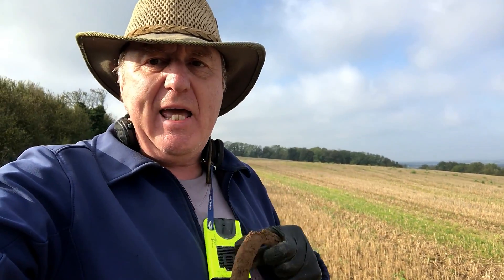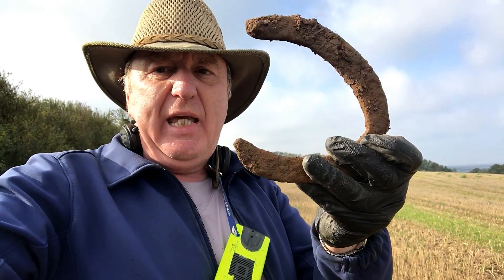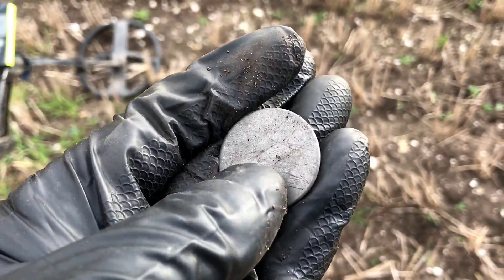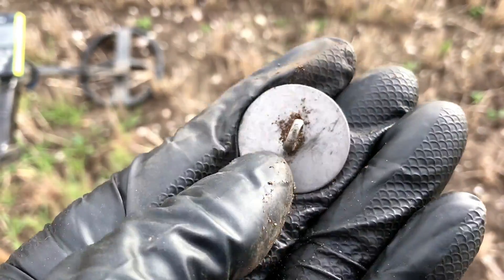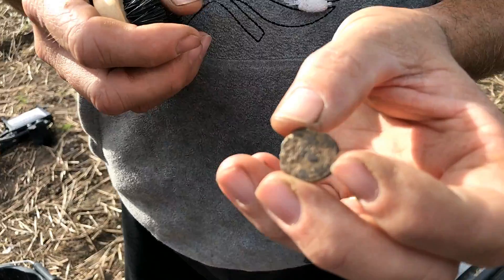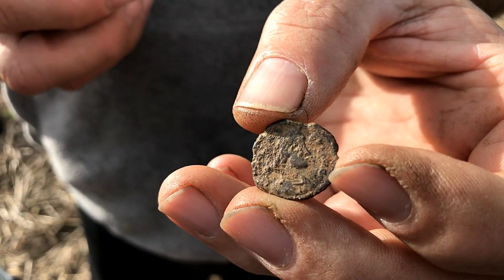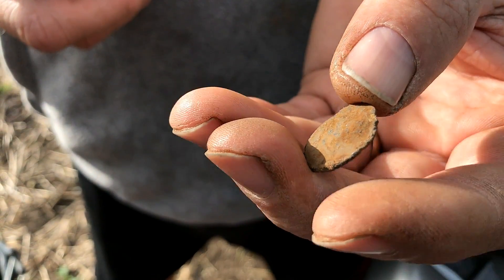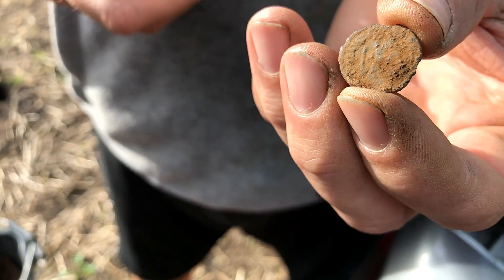My headphones have packed up — I'm assuming they've just run out of battery. So I'm just holding my remote close to my ear so I can hear it, and I'm digging up rubbish now. God blimey, I just thought I'd got a massive hammered. However, it's a beautiful button in perfect condition — look at that. It's a nice one. I thought it might have been gilded but it's difficult to tell. It's bronze I think, and it's got that patina and corrosion.